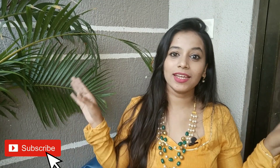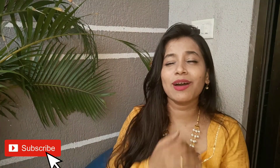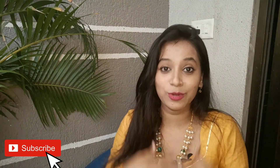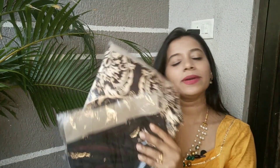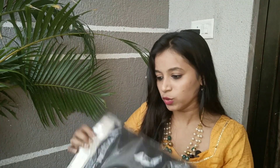Hi guys, welcome and welcome back to my channel. My name is Takishri and today's video is again a Meesho haul video. There are many new people in our family so I am so glad and grateful to all of you. Without any further ado, let's get started. I have ordered these products because no one has reviewed them.